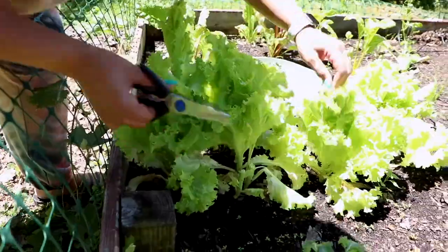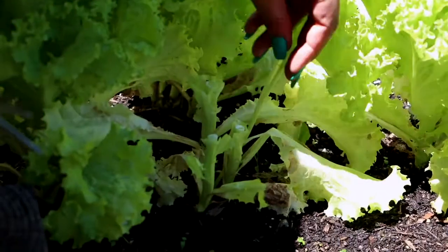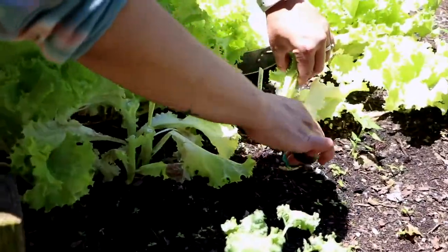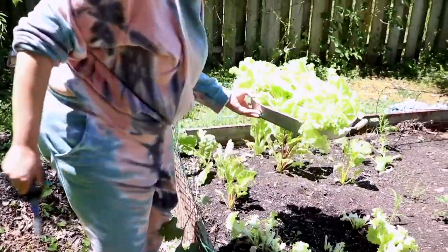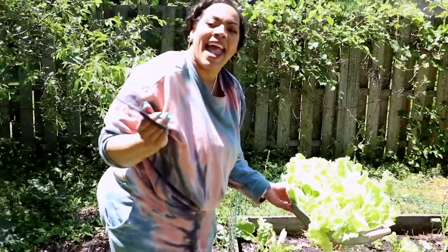What I do is start right here and just cut the tops of the leaves. As I water these, they continue to grow back - I leave the base still there. As you can see, the base is still here. I'll do a follow-up video so you'll be able to tell how much has grown back.